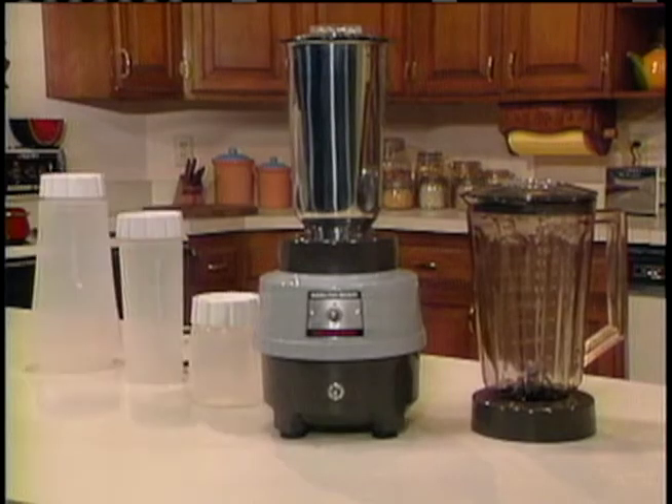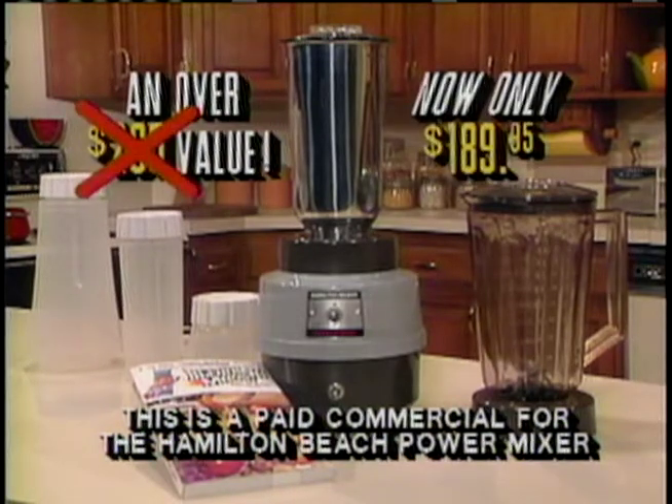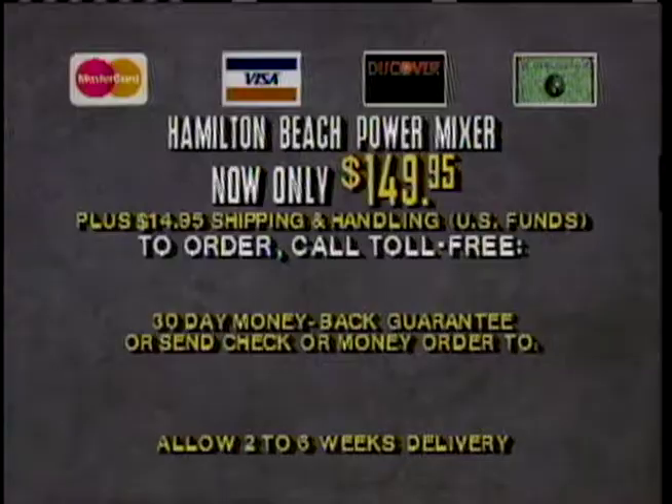The total Power Mixer Package adds up to an over $260 value. It's been advertised on TV for $189.95, but now it's yours for only $149.95. Just call the toll-free number on your screen, or send a check or money order for the full amount plus shipping, handling, and any applicable tax to the address on screen. Remember, this is the same appliance used by restaurants, bars, and hospitals — up to now only available to them. Through this special television offer, you too can own and use it every day. Call today to order at this special discount price.